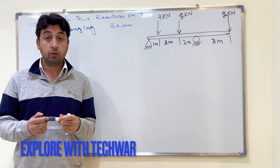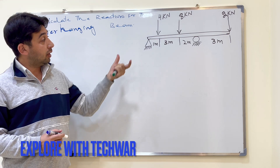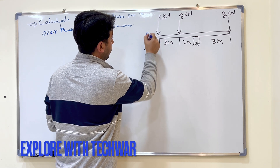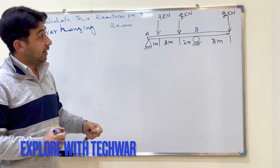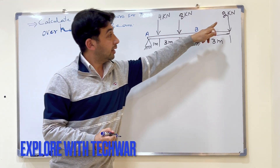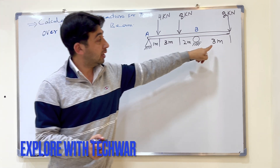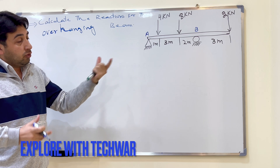In this video we will find reaction forces on an overhanging beam. We have a pin support at point A, a roller support at point B, and three forces acting on the beam: 4 kilo Newton, 8 kilo Newton, and 2 kilo Newton. The distances given are 1 meter, 3 meter, 2 meter, and 3 meter for the overhanging portion.